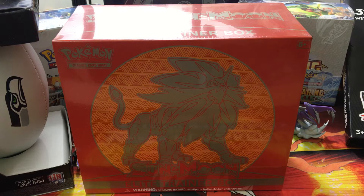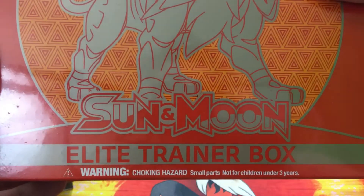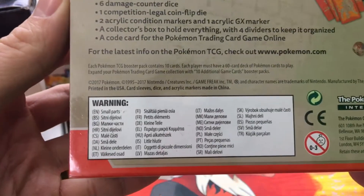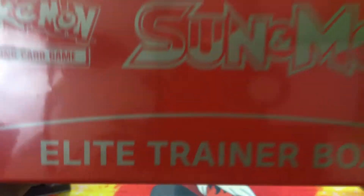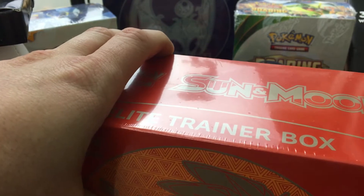What is up YouTube, Jeff with Poke Bros here, and look what's in front of us — the Solgaleo Sun and Moon Elite Trainer Box. Super excited to get into this, so let's check it out. Here's the front, the bottom, the side — nice little material right here. Here's what you can get in it — pretty sick. There's the barcode, everybody loves the barcode, and a little scrolling action on top.